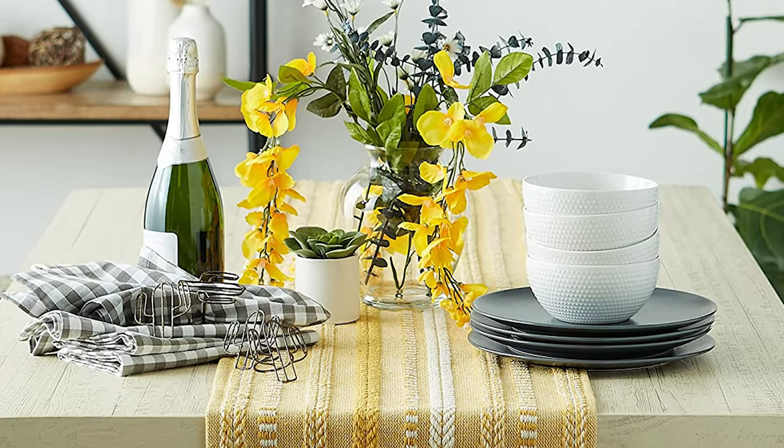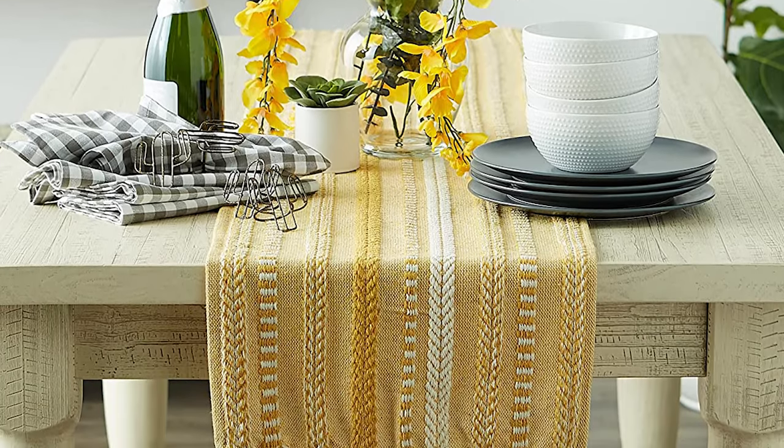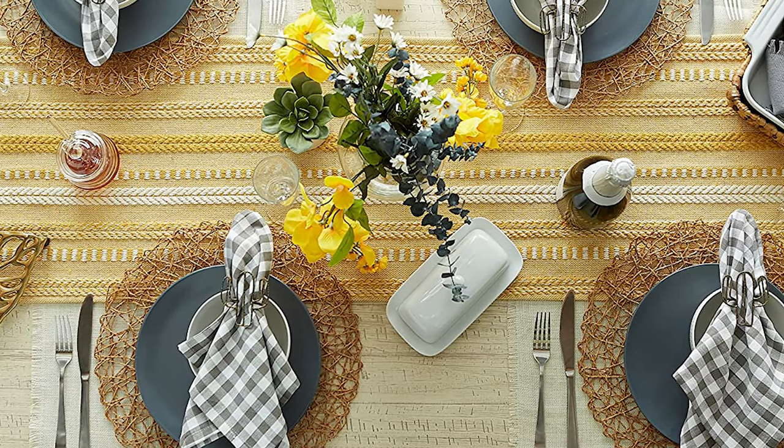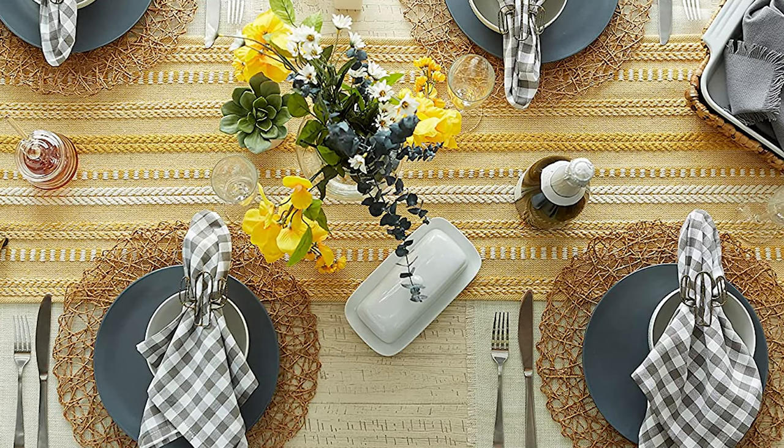Fringed edges have a casual look that works with any style. Use a table runner as a colorful centerpiece. This sophisticated table setting is sure to wow your guests and inspire everyone to get in the holiday spirit.